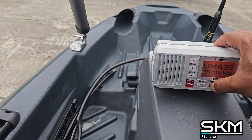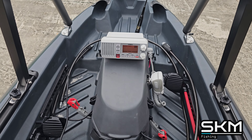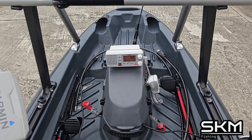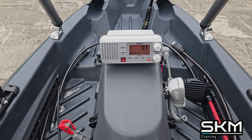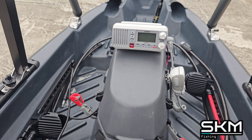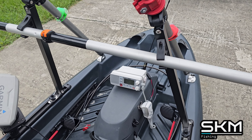Let me put on the weather channel for you guys to hear. And you guys can see the radio works.